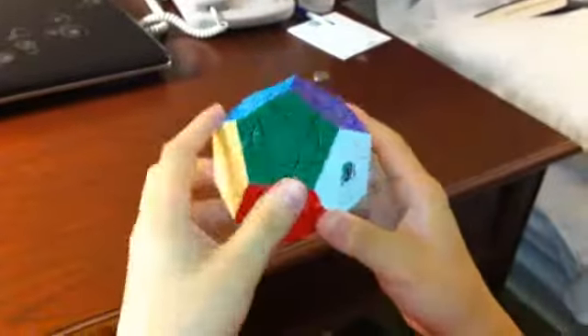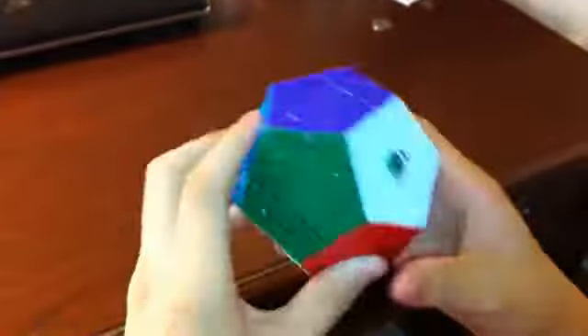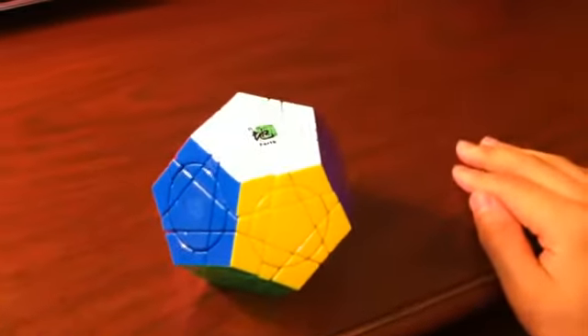Now I've solved the Crazy Megaminx Plus Earth. Thank you.